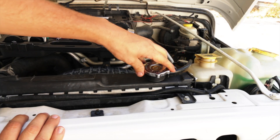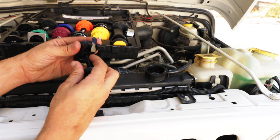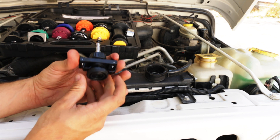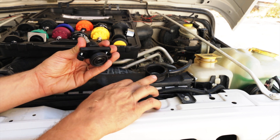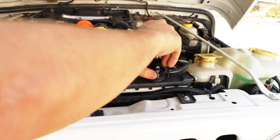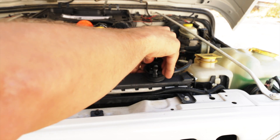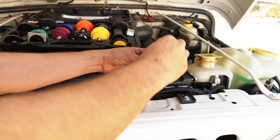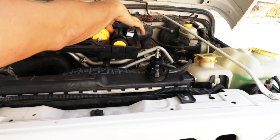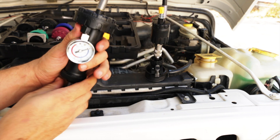First things first, let's get this cap off. Now we're going to take our universal adapter and put it together. These little tangs right here basically grab onto the lip of your radiator neck. So I'm going to put them like so, make sure it's centered, and give it a little tension. There we go — should be nice and sealed. Next thing we're going to do is pop this connection on here, and then we're going to pump it up.